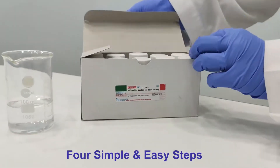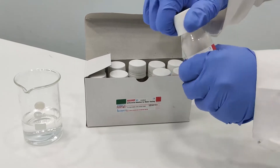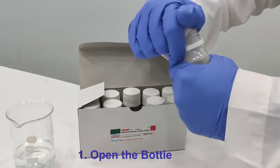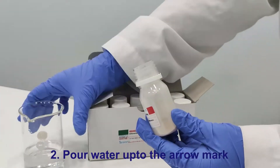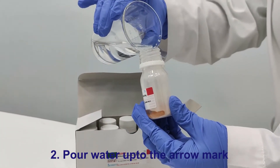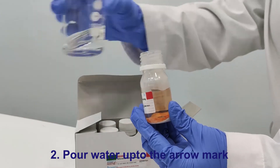It's a portable, handy testing kit with four simple and easy steps. First, open the bottle. Pour 20 ml of water for Part A, while 5 ml for Part B, up to the mark.